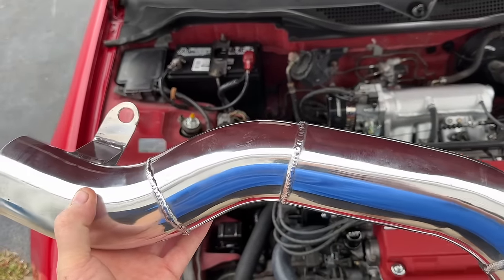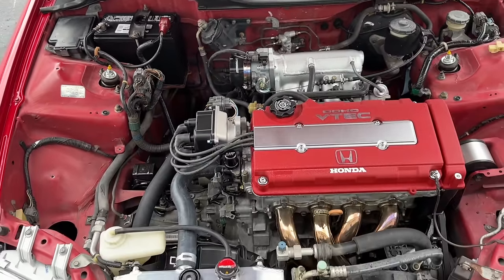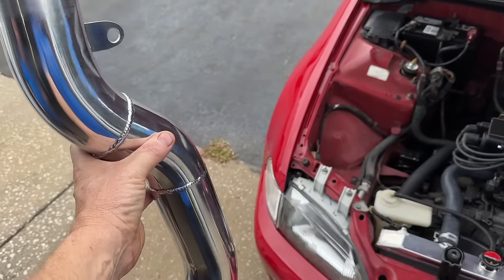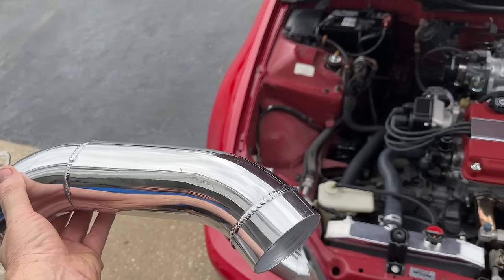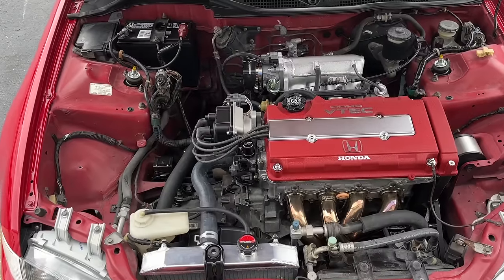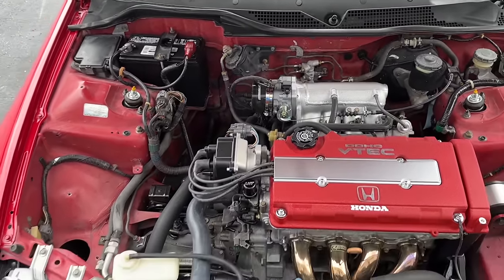Last minute change — he wants to do the valve cover in satin black. So the car is done, it's tuned, everything's ready to go. We're going to give this to our good friend Talon — he is going to coat it satin black, we'll put it back on and then we will deliver the car. If I get a chance I'll put the picture in the end of what it looks like, but in the meantime, thanks for watching.